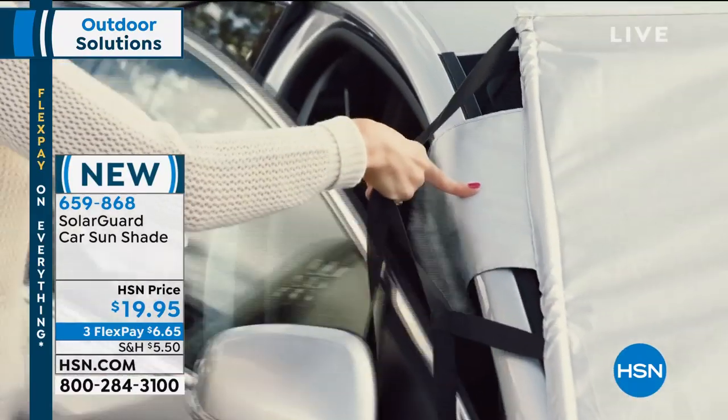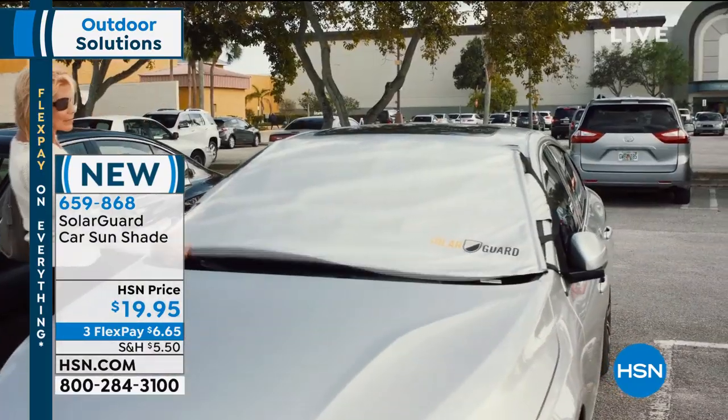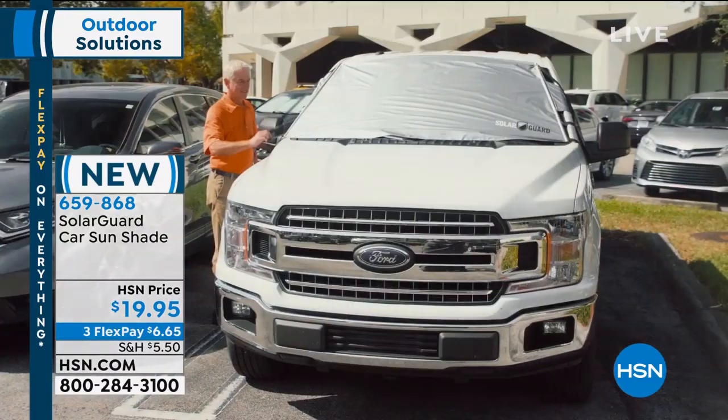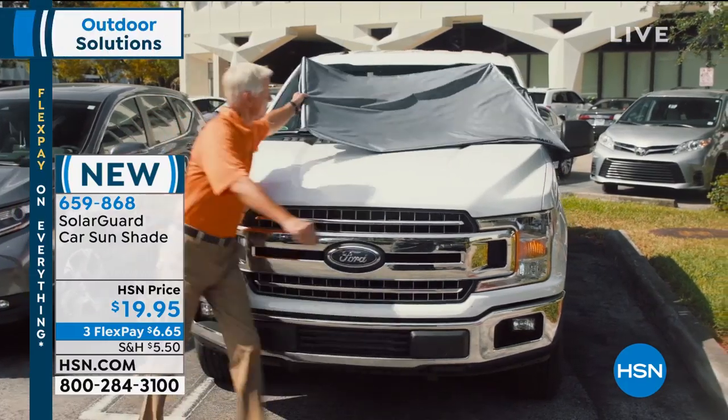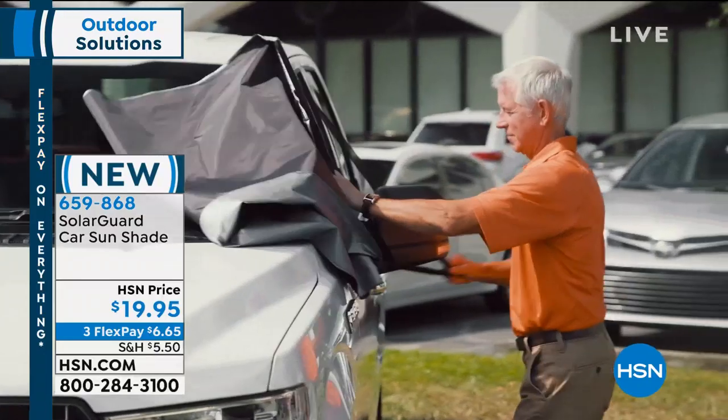It's available today for under $20. It's an extra large model so it will work in any car size and it comes in either gold or silver so you can match to the color of your car or whatever color you like.